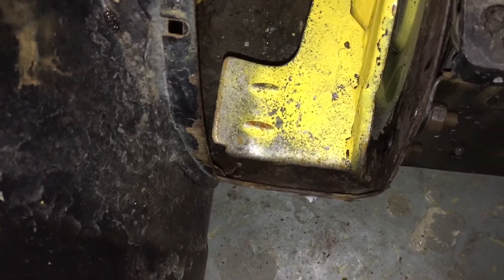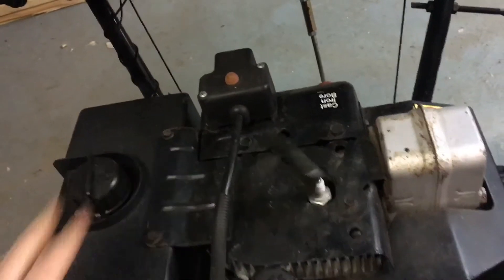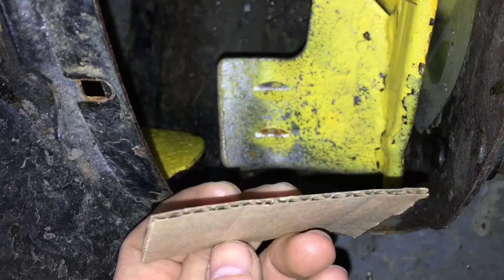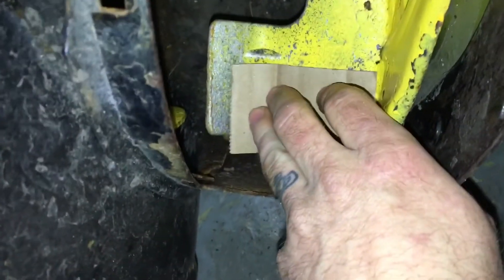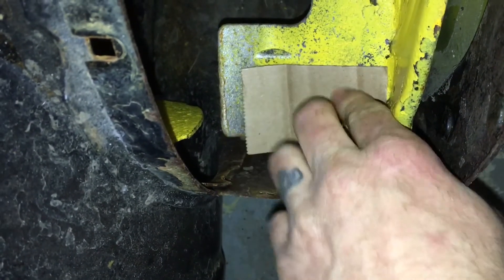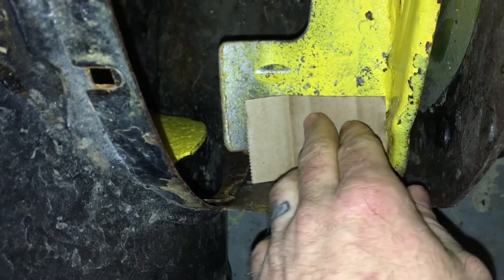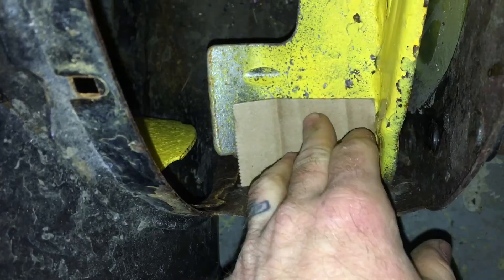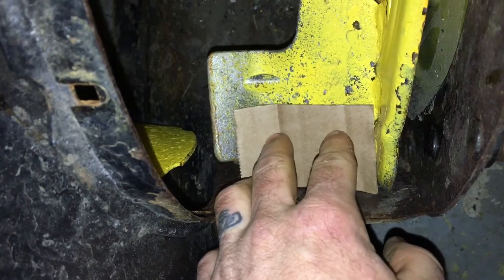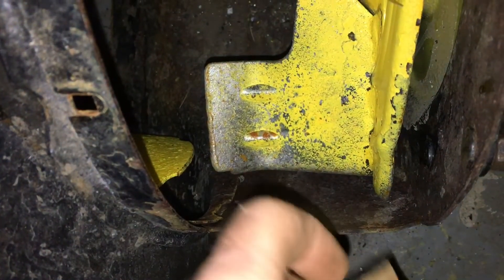Let's get the cardboard out and make a test flap to see how it fits, and then if that works, we'll go ahead and make one out of rubber. Here's the template I've cut out of cardboard. I have it sized so it goes right up against the back of the impeller and just clears this jagged metal right here. I want to get as much surface area as I can to scoop the most snow, but I also don't want the paddles getting chewed up.